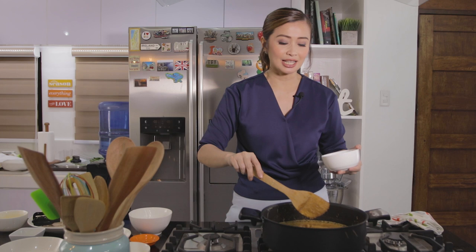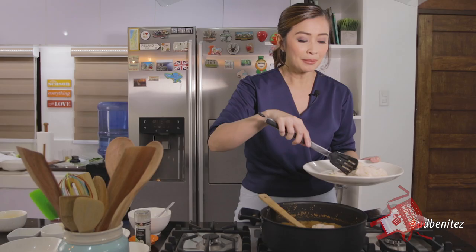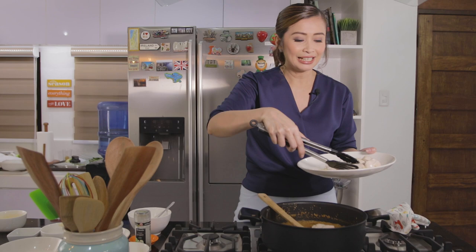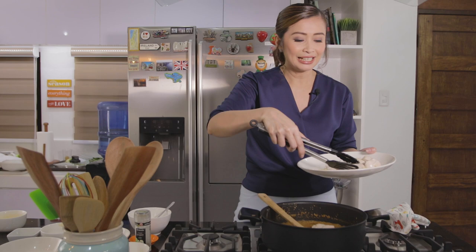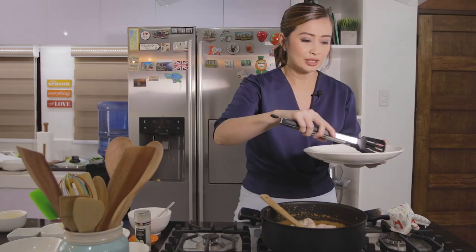Because I'll be adding this to the rice later, I can now put the chicken pieces inside para naman ma-absorb niya yung lasa ng ating sauce, and at the same time talagang mas lumasa pa at maluto yung ating manok. Kanina parang niluto ko lang yung labas, so this will cook it some more. We'll just let this simmer for roughly around 3 to 4 minutes.